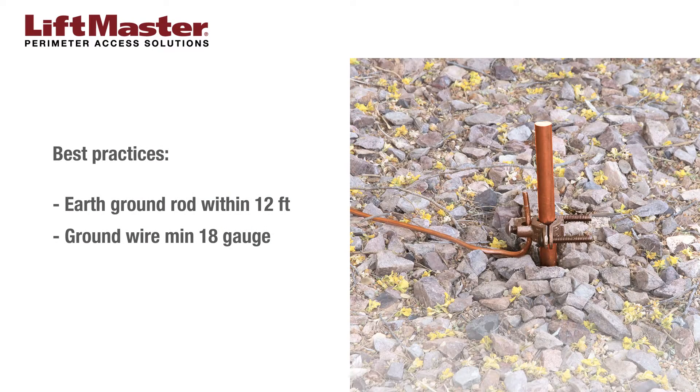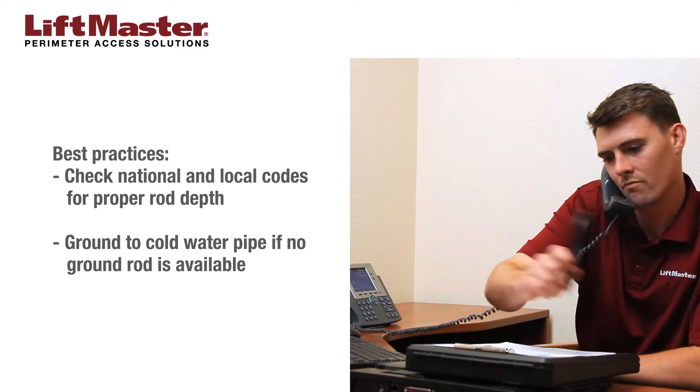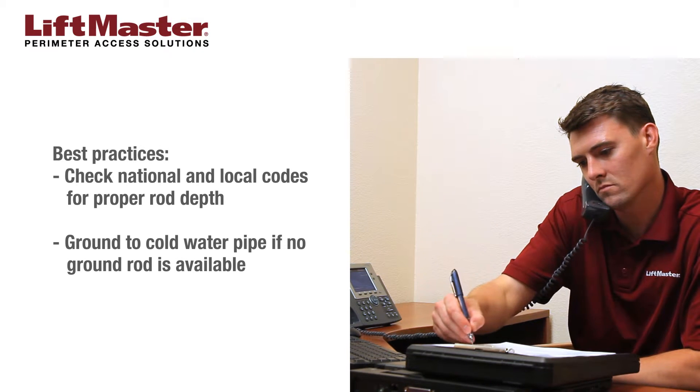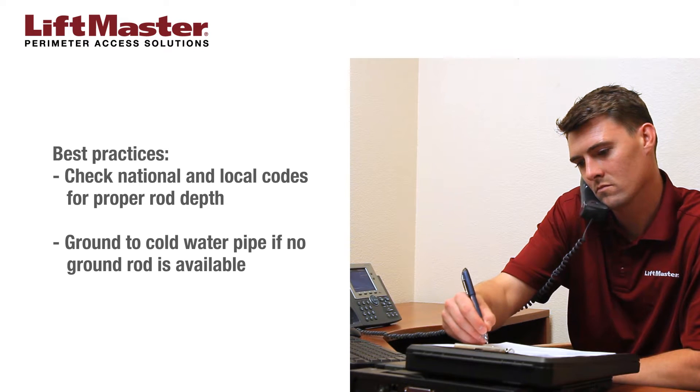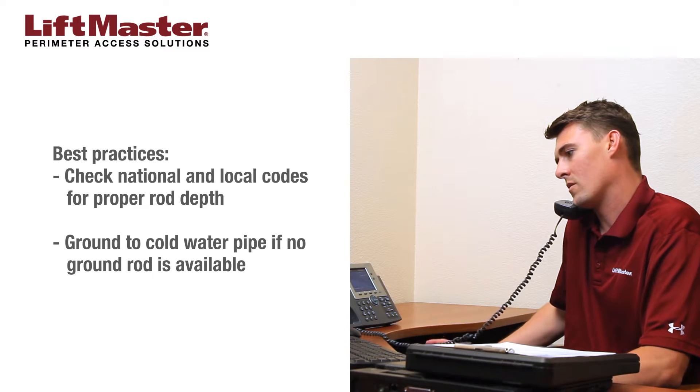The telephone entry system must be grounded to a good ground source such as an earth ground rod in accordance with local building codes. The ground source should be located within 12 feet from the access control panel. Use ground wire that is a minimum of 18 gauge and keep the ground wire as straight as possible. Always check national and local codes for the proper depth of the earth ground rod. If a ground rod cannot be installed, provide a ground source such as a metallic cold water pipe or existing electrical system.